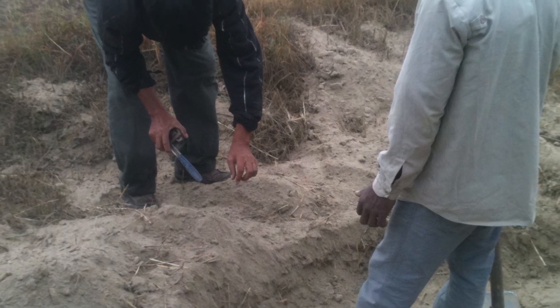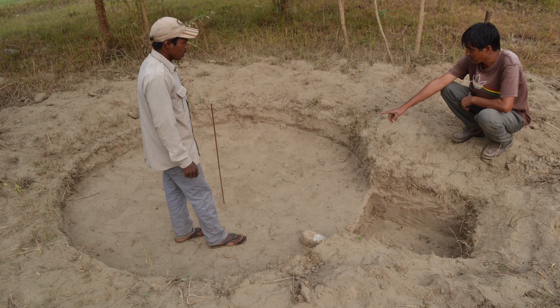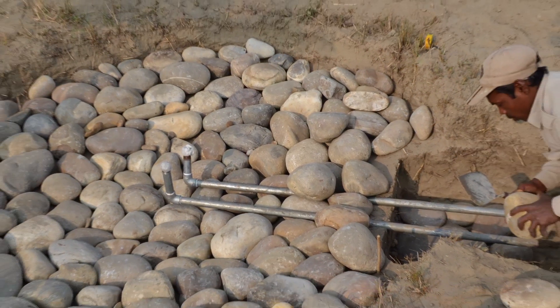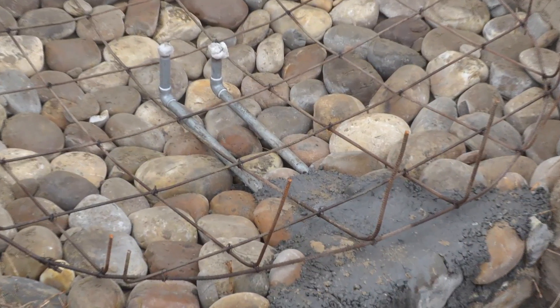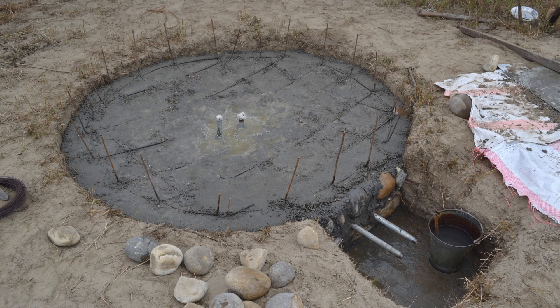We begin by digging down into the earth about a foot, and filling that with large river rock to create our foundation and allow for drainage. Then we covered that with a lightweight concrete using just a light steel reinforcement, and poured our concrete right on top of that.